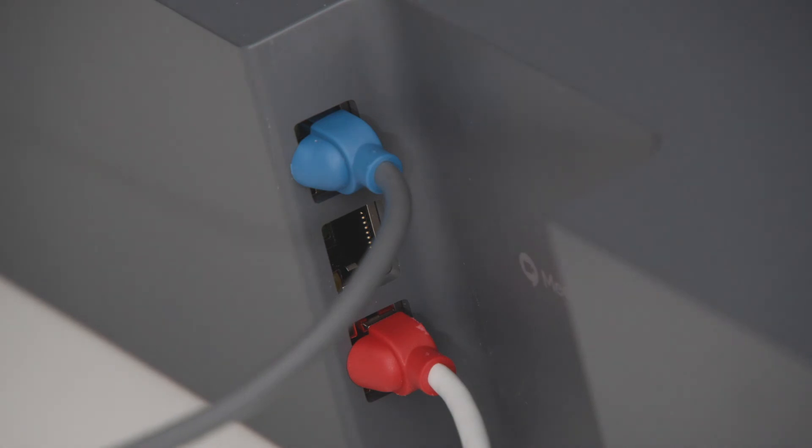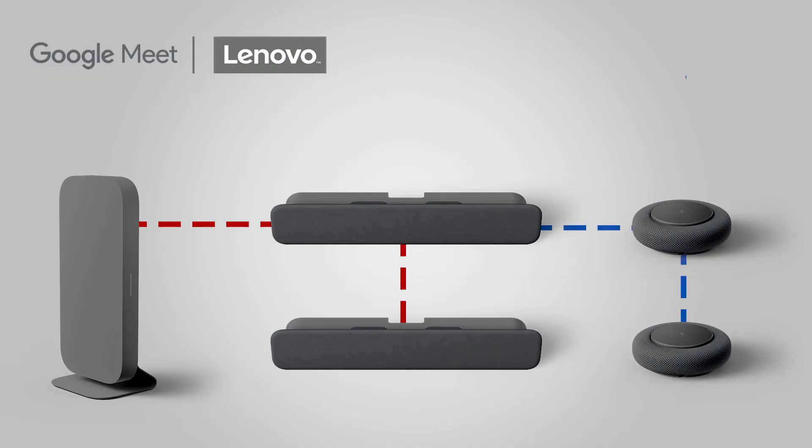The mic pod and audio bar are designed to work together. Always plug the first mic pod into the port on the smart audio bar. Subsequent mic pods are daisy-chained off of the first mic pod.